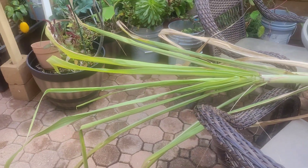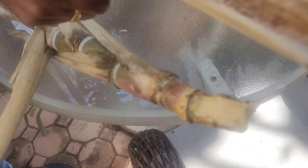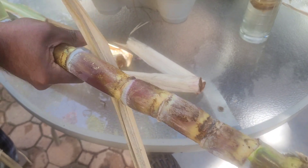We are going to plant the plants. We are going to plant a little seed from the plant.